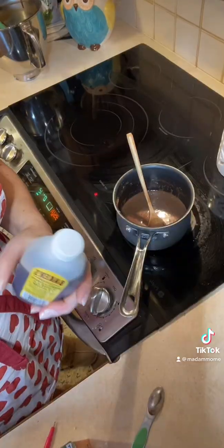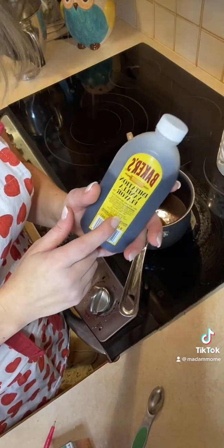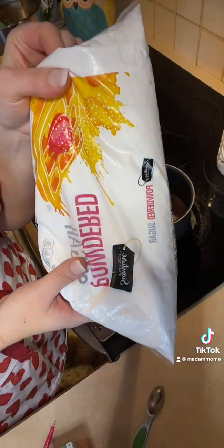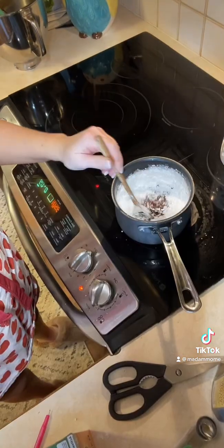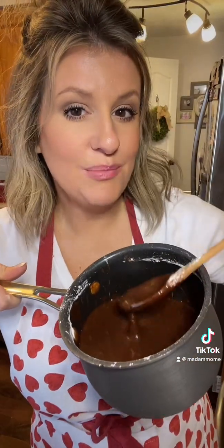While that's baking, let's make the frosting. You're going to get out a pot, add a stick of butter to it, do five tablespoons of milk with four tablespoons of cocoa powder, and mix it all together until the butter melts. Once that has melted, you're going to add one teaspoon of vanilla and three and a half cups of powdered sugar and mix it all in together.